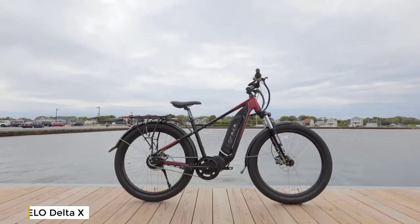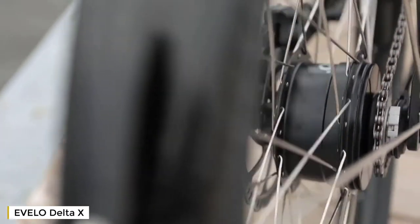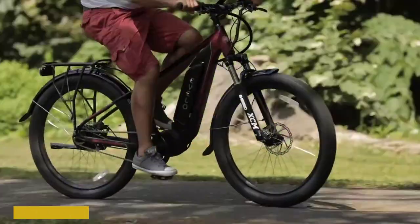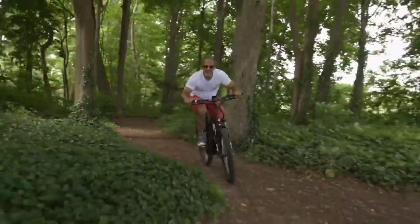This bicycle was designed around our original Delta platform but adds a few features to make it more focused for on-road riding. Evelo Motion Drive combines an internally geared hub in the rear with a powerful mid-drive motor by the pedals. The power from the 750-watt mid-drive system is amazing — this system provides over 120 Newton meters of torque, allowing riders of any size or skill level to tackle even the most demanding terrain.